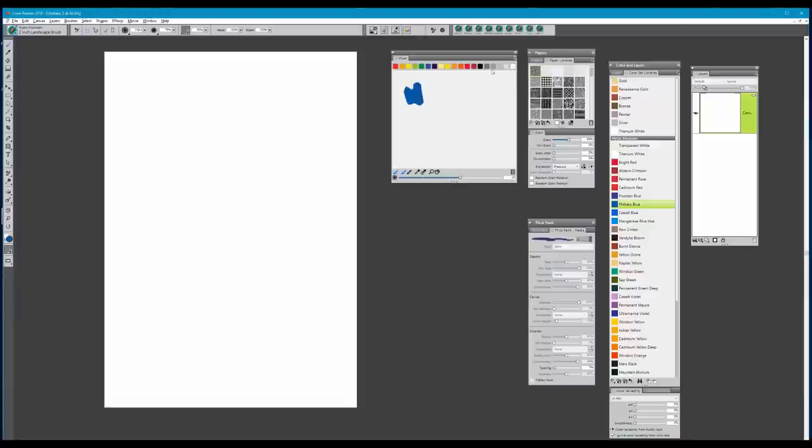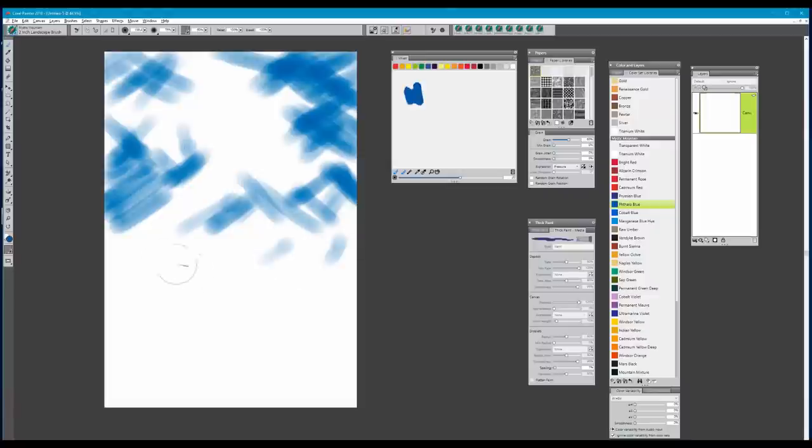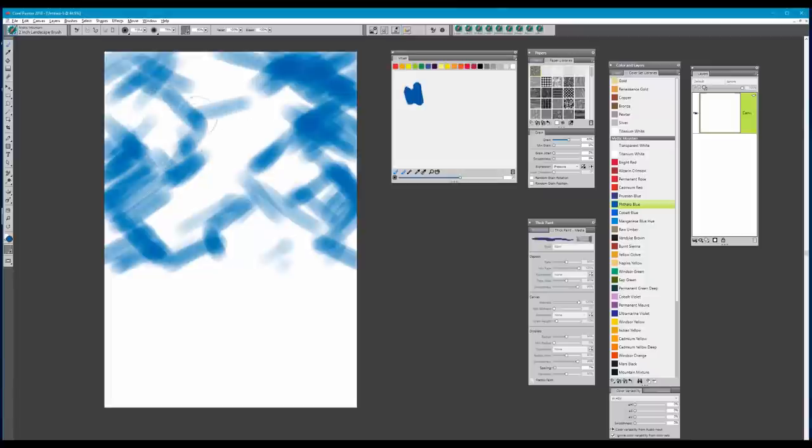I put phthalo blue on the palette in case I need to darken or lighten it at any point, or use it in other parts of my painting. The mixer pad is available on your color set — you can open that and use it as you work along. With this brush set to default settings, I'm going to begin working in a crisscross motion across the canvas, directly on the canvas layer. As I do this, I'm starting to evaluate where I want my clouds and leaving little white spaces where I think I might build some cloud shapes.